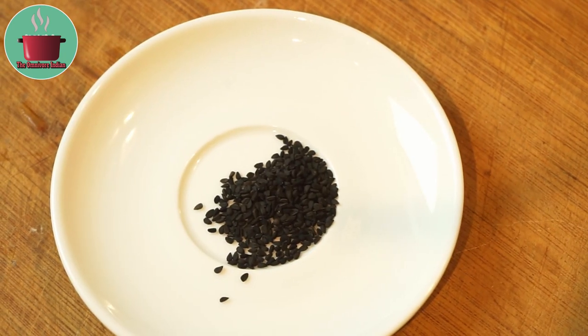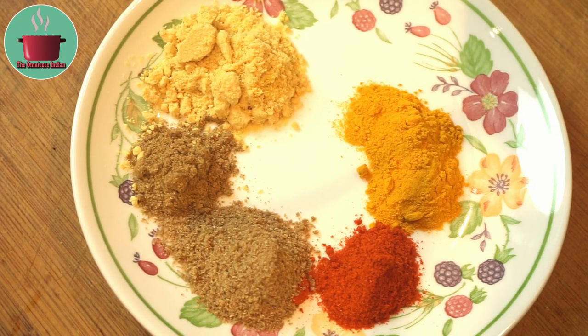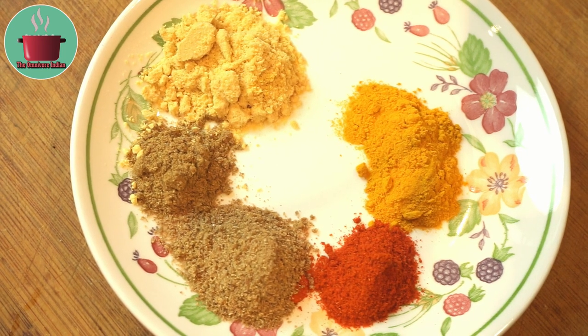1 teaspoon nigella seeds, 1 teaspoon each turmeric, mustard and coriander powder, and half teaspoon each cumin and chilli powder.